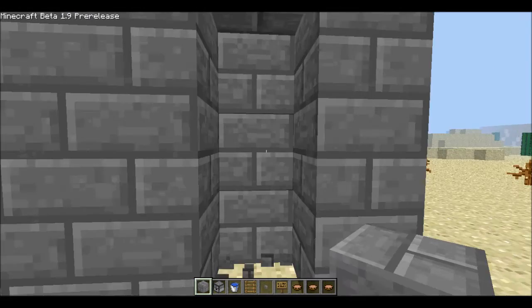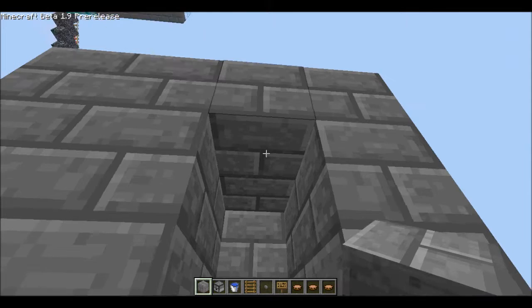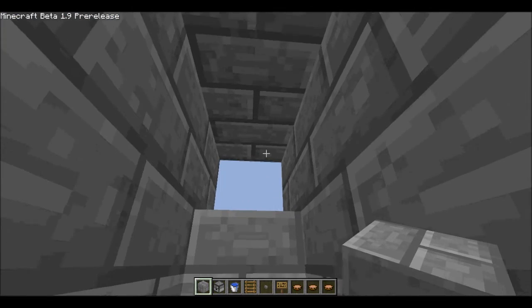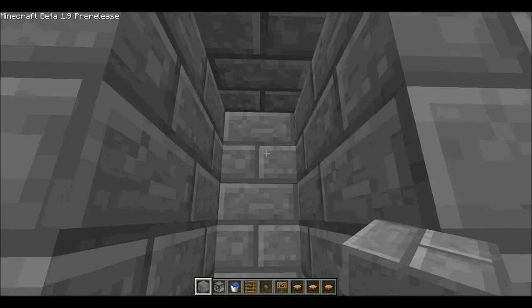Step 2 is pretty simple. You have to put a hole right here, or wherever you choose to, but don't dig too far — dig only until you're at the back wall, and then stop.